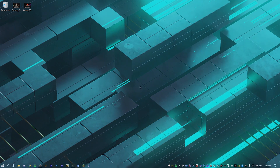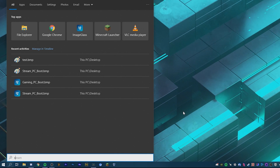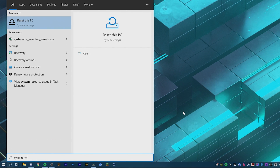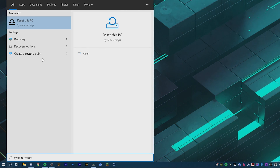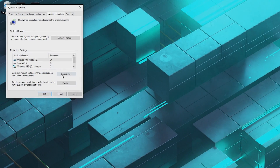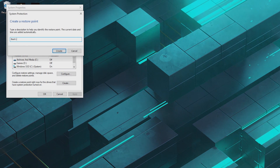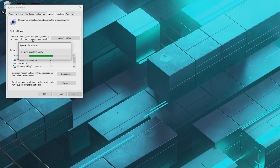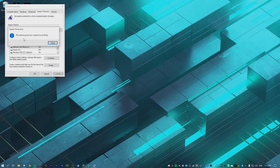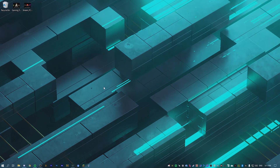The very first step is to go to the search bar, type in system restore, and it should come up with recovery or create a restore point. We're going to create a restore point — I'm going to call this 'boot logo' — and this is just in case anything goes wrong or if you want to undo the stuff we install later. That finishes pretty quickly, within maybe five seconds.